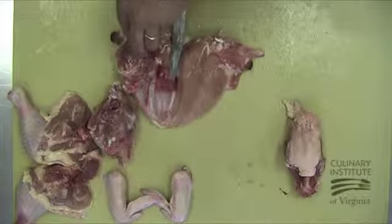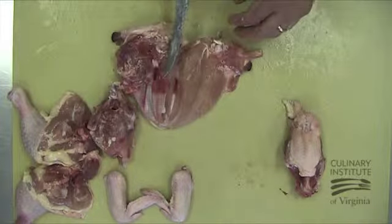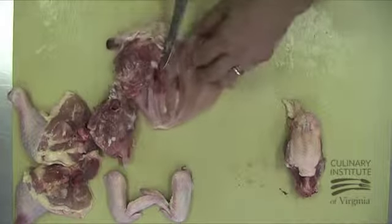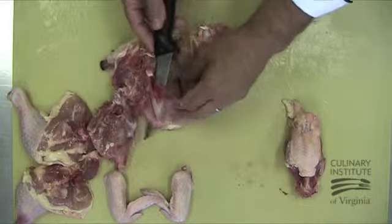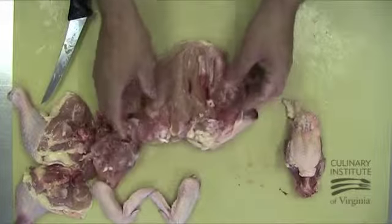Now we'll repeat the process on the remaining breast lobe. Remember to have the blade with the edge of the knife facing the center of the breast and to push forward to create a cutting surface. Also remember that lifting the dislodged membrane allows you to trace the rib cage with the tip of the knife to remove the bones as cleanly as possible.